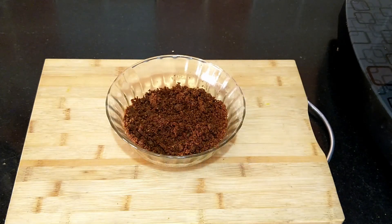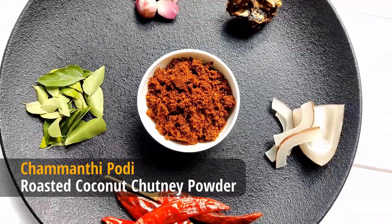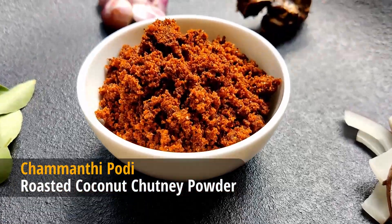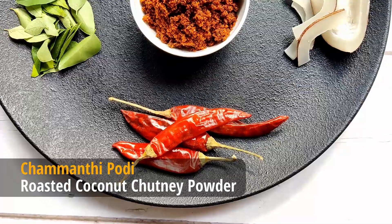When it has cooled down completely, store it in airtight containers. If stored properly, it stays good for two to three weeks at room temperature and for a longer time in the refrigerator. Just like pickles, this can be had with rice, kanji, dosa, idli, etc. Do try this recipe and thanks for watching.